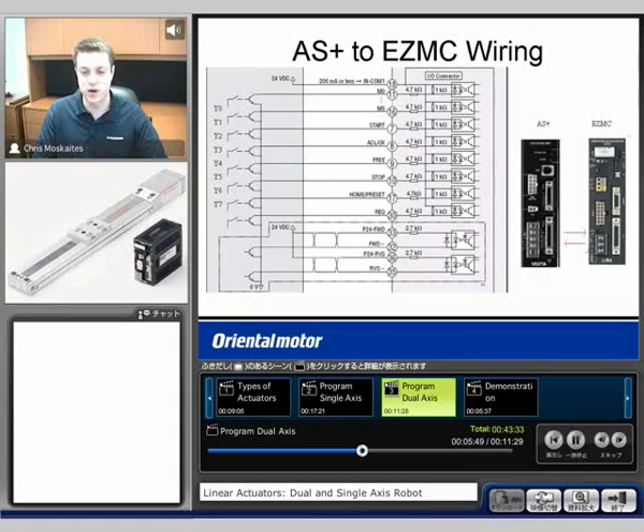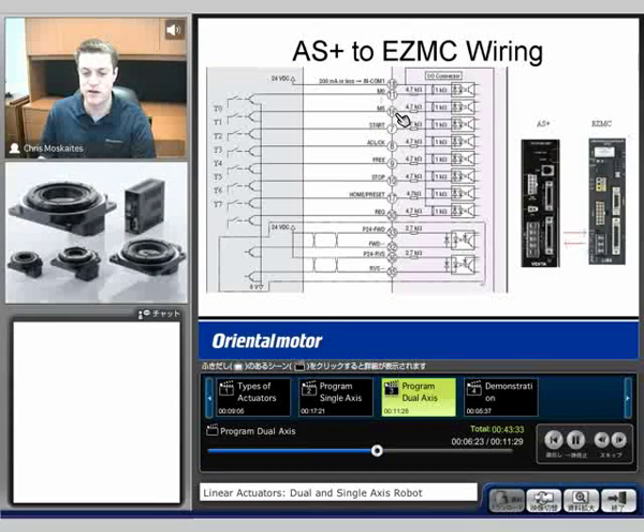As far as the wiring goes, we're going to see that from our Alpha Step Plus to the EasyMC type controller, we're going to send outputs Y0 through Y7 to our inputs on the EasyLimo controller — M0 through M5, the start, and then also some other inputs: our free input, a stop input, and a homing type input. Typically all we're going to have to use would be M0 through M5 and our start.